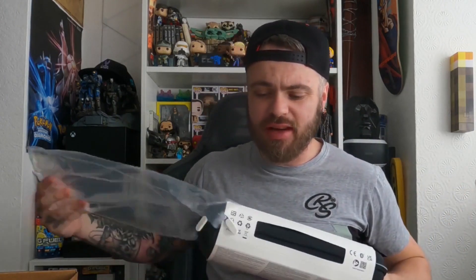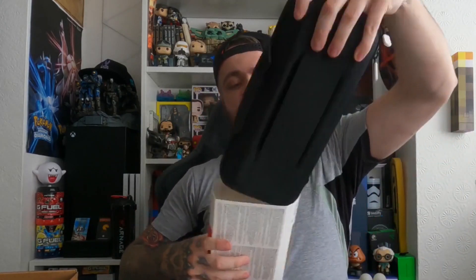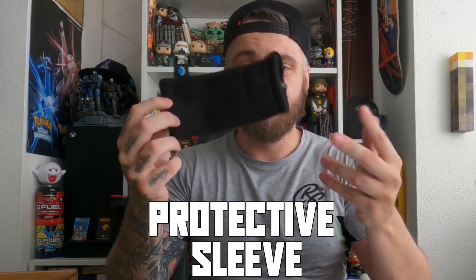This comes with a case and everything. There is a little security tag on the deck which I have cut off prior, just so you know. Nice clean little case here with the Steam Deck logo — nice white and blue, looks great. Little handle to carry, and a little back compartment which comes with a mesh pocket where you can carry your charging cable and stuff like that. Nice mesh material, keeps it secure and safe.